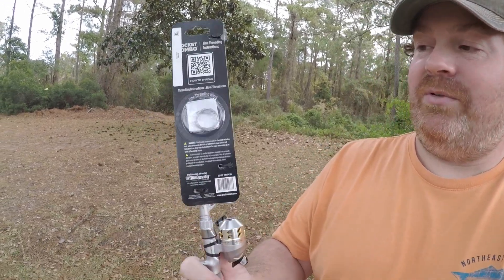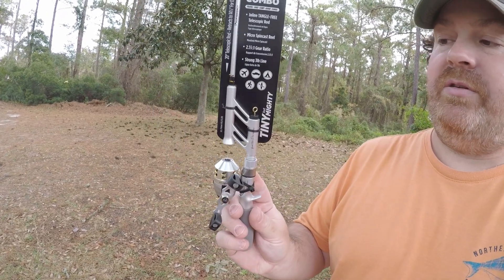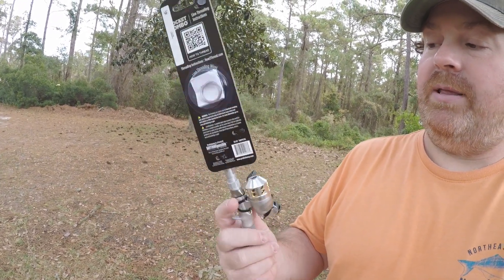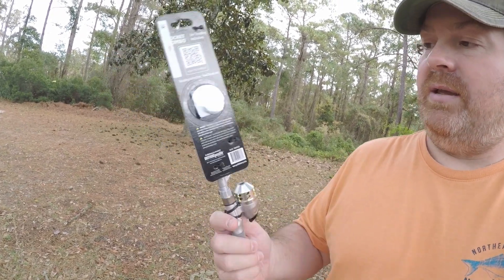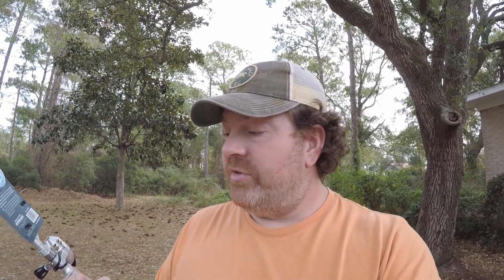It's a line-through design — no guides or anything, which is cool. It's got two hook keepers so you can put your lure back on the hook keeper. It comes with a wire to thread new line through whenever you change the line, which I'm going to do first. I don't really trust the line that comes shipped on these.